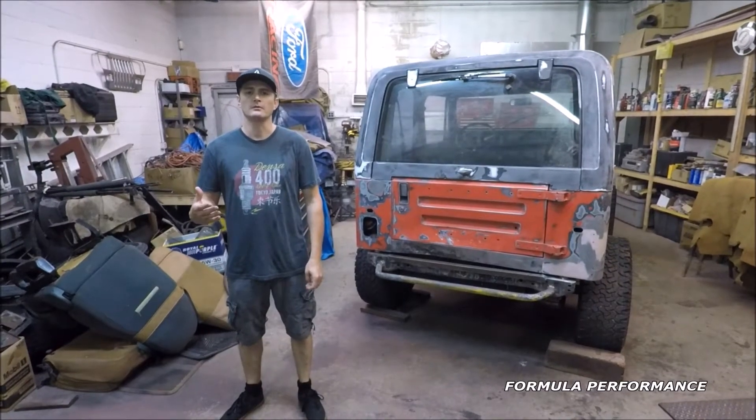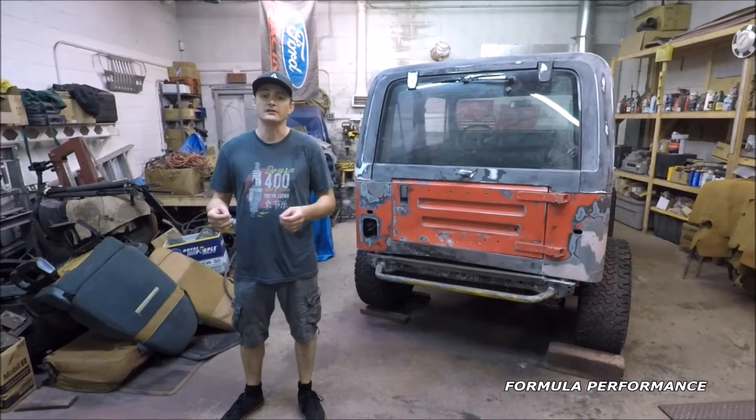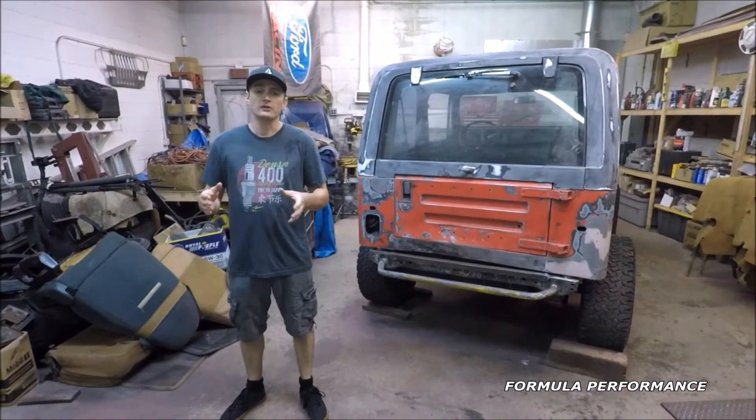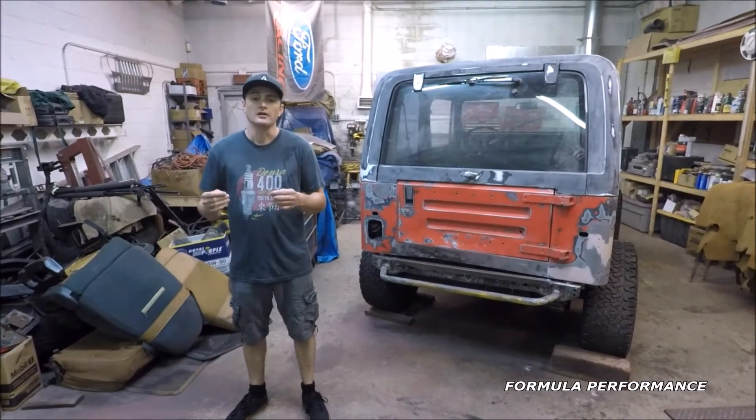Hey guys, it's Kevin here from Formula Performance. This is an update, part two, first love. I lost the audio to this video, so I'm kind of just going over some of the video clips that I have. I apologize if it jumps around a little bit.